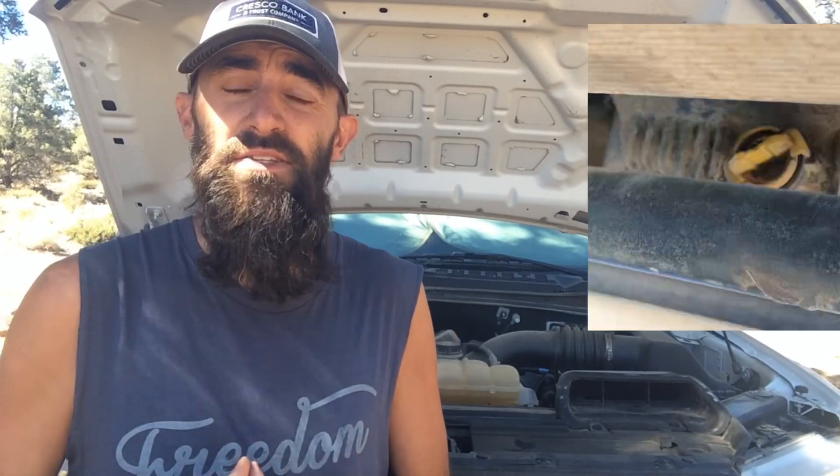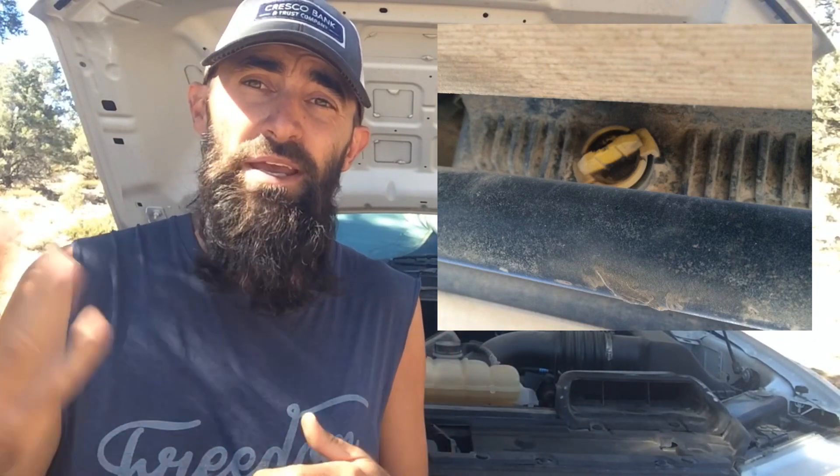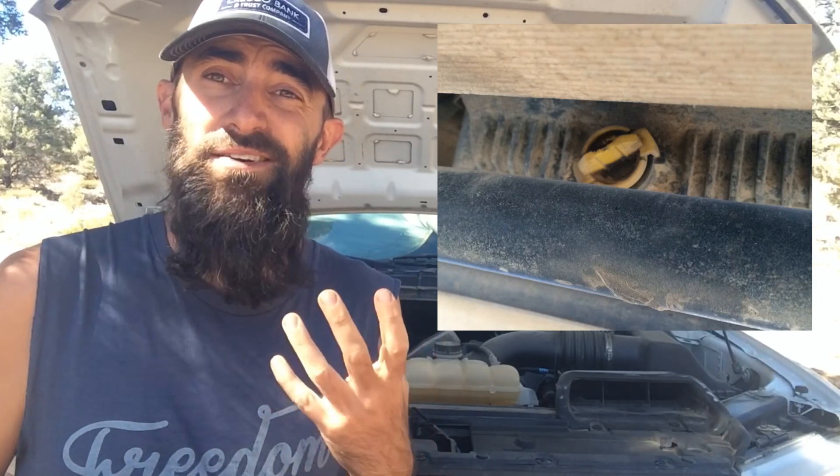At the bottom of your oil pan there will be an oil plug. This is what you remove if you ever want to change your oil — all the old oil drains out, you put the plug back in, and then fill it with fresh oil. Some oil plugs actually have magnets on them that collect debris inside the oil pan so it won't get circulated through the engine.